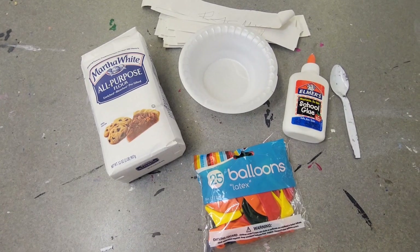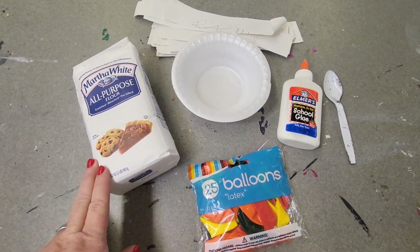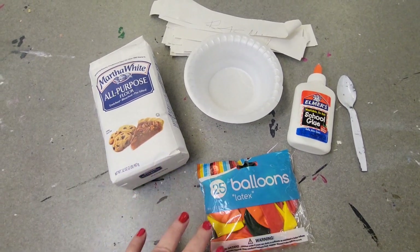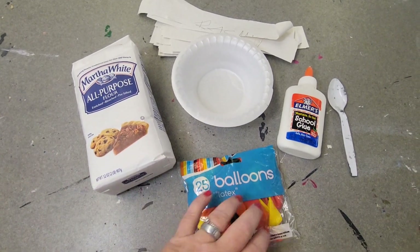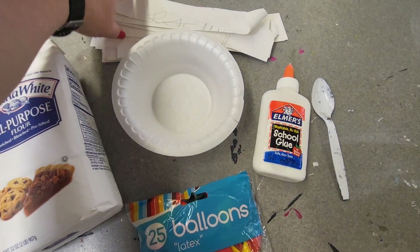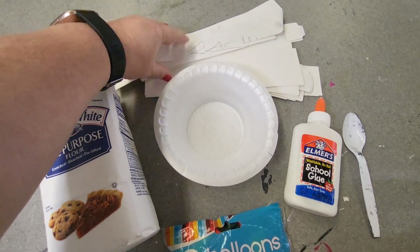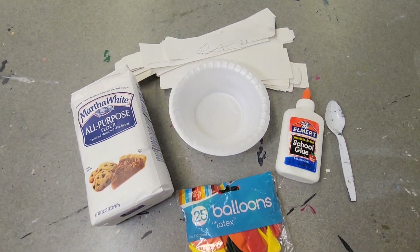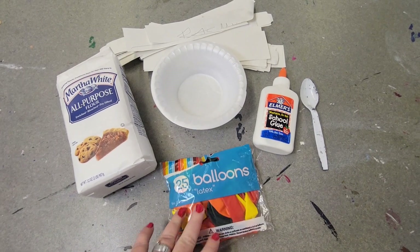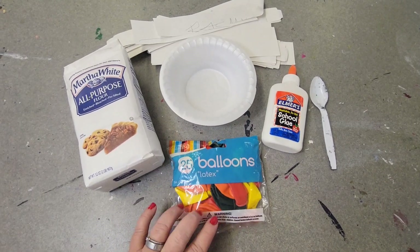Hey guys, so today I'm going to be teaching my students how to do paper mache, and I thought this would be a great time to share that with you. If you've never done paper mache, it's pretty simple. For the basics, all you need is flour, balloons, glue to mix with your flour or water, something to stir it with, and strips of paper. These are all recycled pieces of paper that you will use, and the balloons are going to be your base. I'm going to do an easy jack-o'-lantern with them to show something simple.